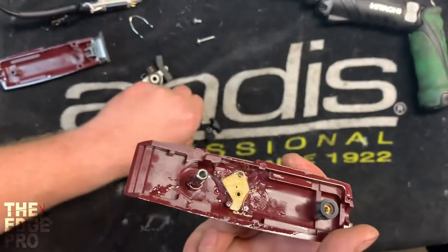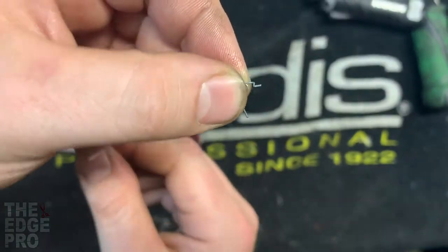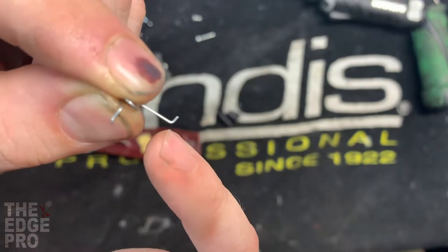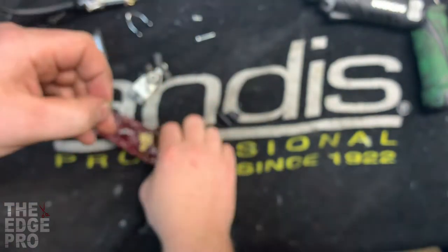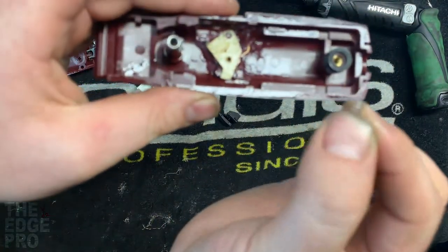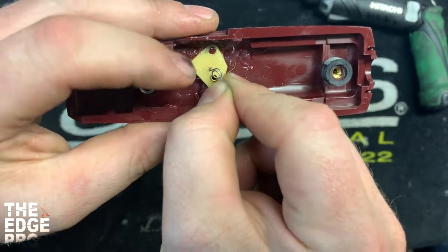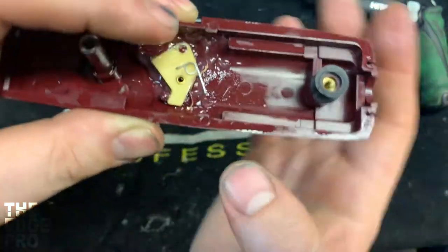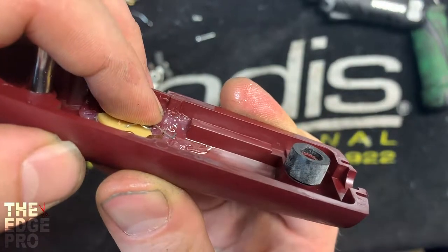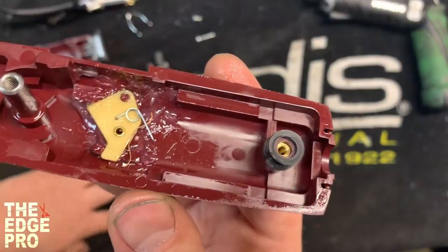Next we have the spring. If we look at this spring, one side has a stair-step look to it and the other side just has a 90-degree angle. What we have to do is take the side with the stair-step look and put it into this tiny little hole right in the middle, and then we want it to lay so that the 90-degree angle is faced up towards the ceiling. If you turn it sideways you can see that spring down in there faced up towards the ceiling.